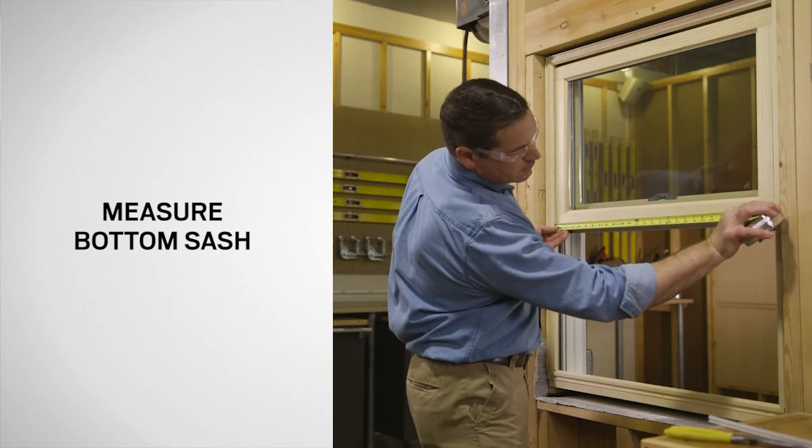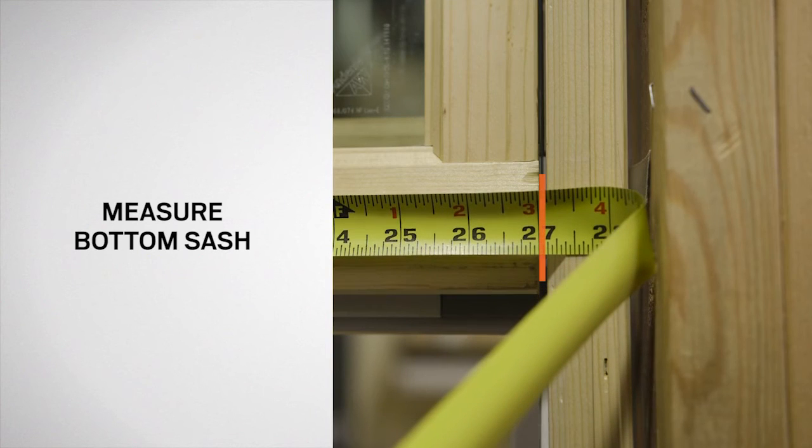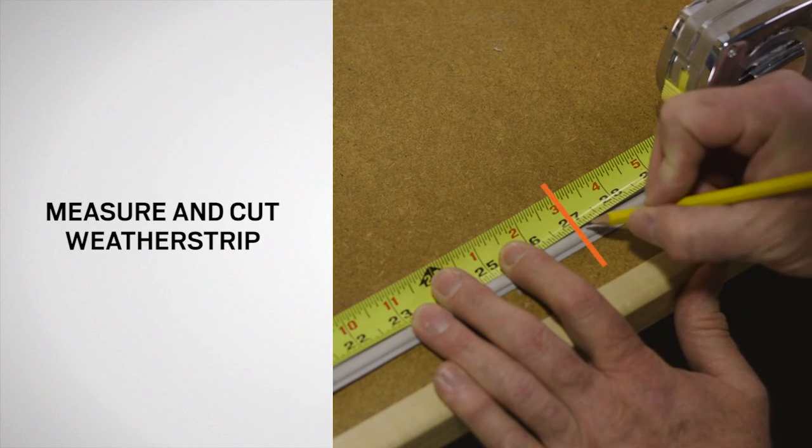Use a tape measure to measure the width of the bottom sash. Next, mark the new weatherstrip with a pencil at the exact dimension of the sash measurement.